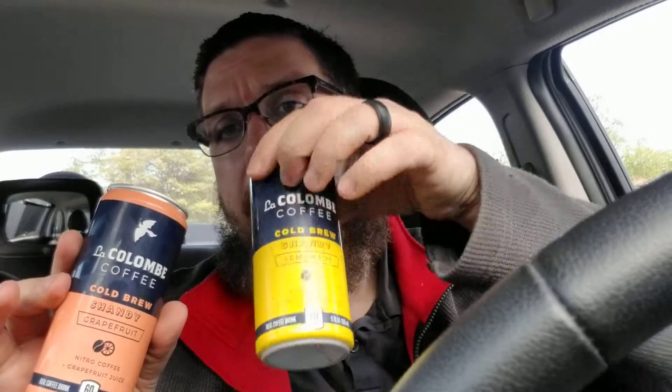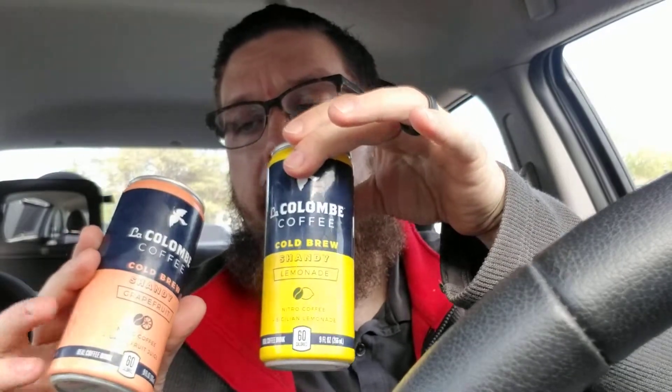So they should be nice and creamy with little tiny bubbles. Each can has 60 calories, by the way. Let's go ahead and try the La Colombe coffee cold brew shandy — a nitro coffee grapefruit juice. Cheers.